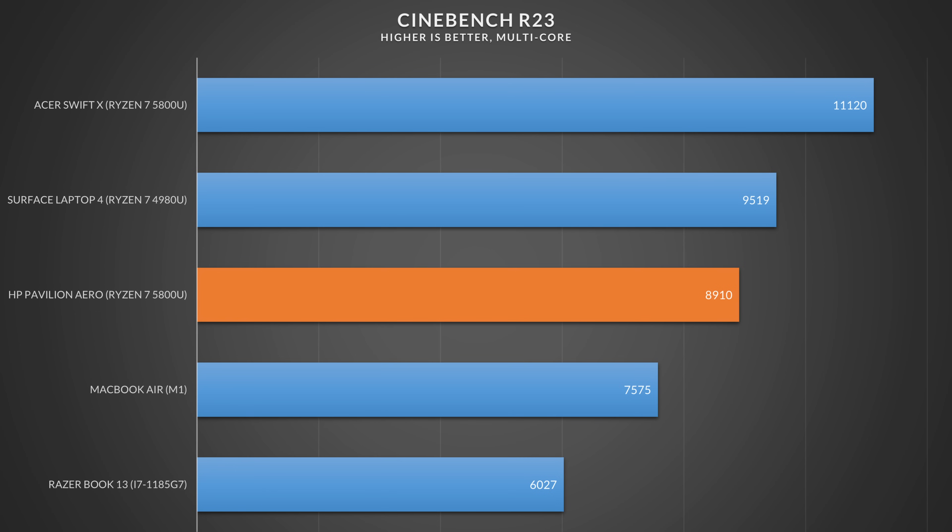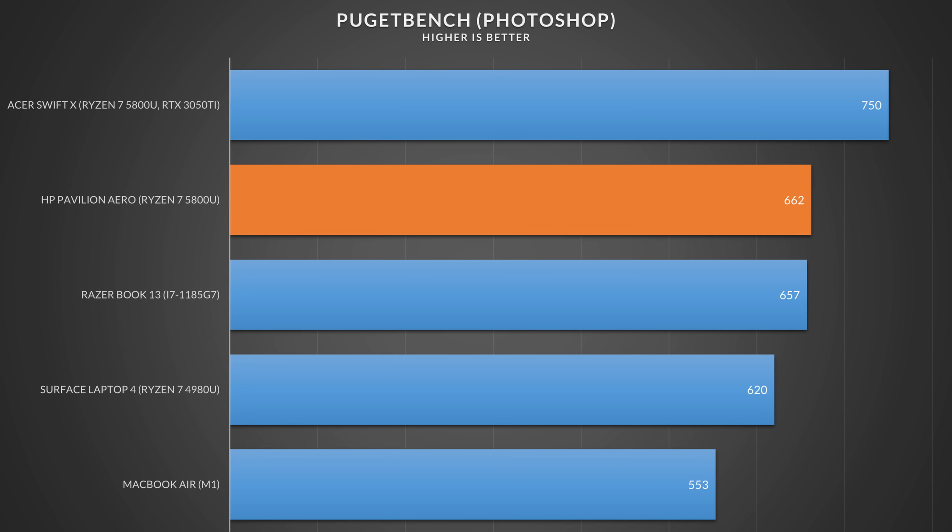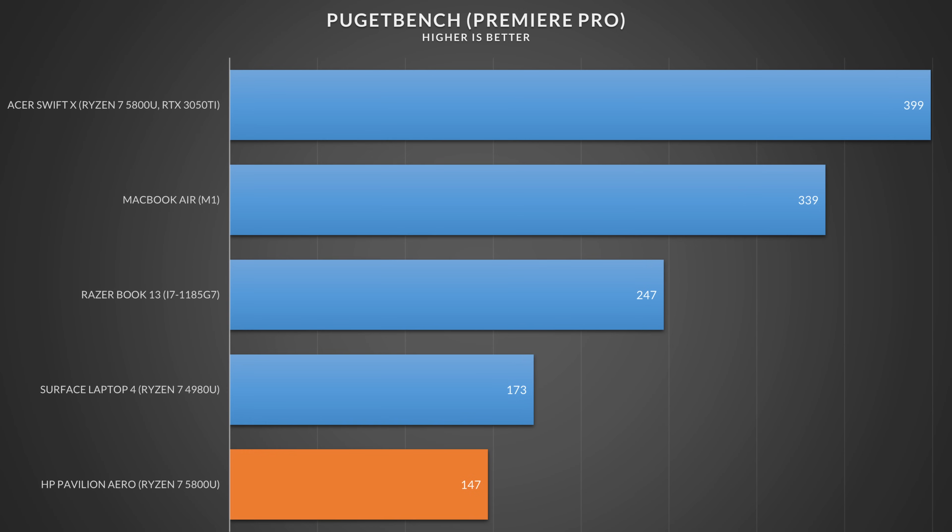Now this is not the fastest 5800U I've tested — in fact it's very conservative. A lot of the performance results are reminiscent of last year's 4000 series CPUs, and if you look at synthetic benchmarks you can tell they're being super conservative with the thermals. If you're buying this to do work in Photoshop it'll be fine, but if you're buying this for light video editing in Adobe Premiere Pro, it's not the best laptop for that — these AMD chips just don't have QuickSync, and QuickSync is still the king when using Adobe Premiere Pro.